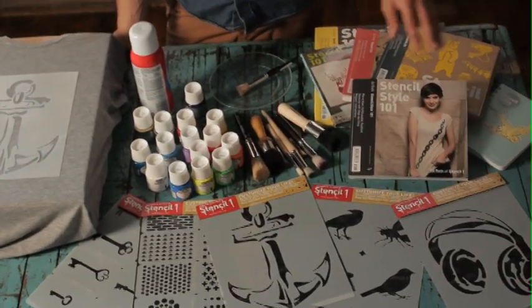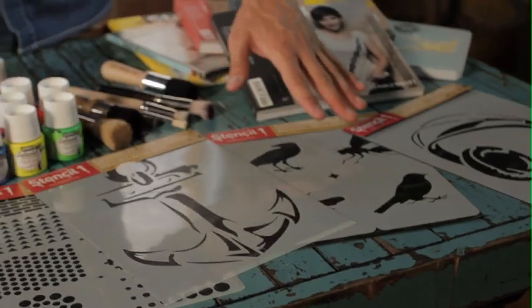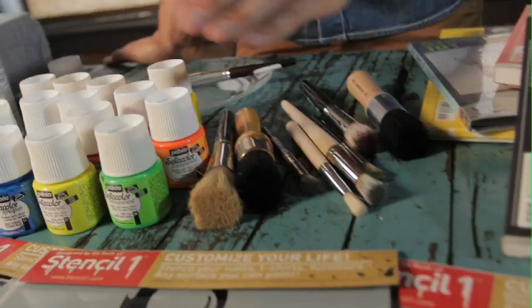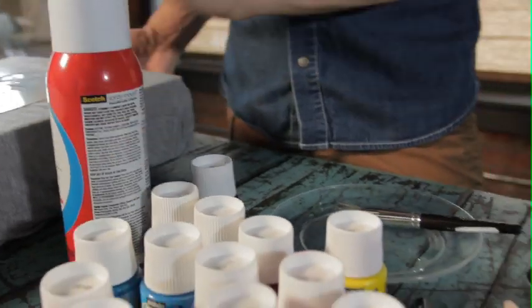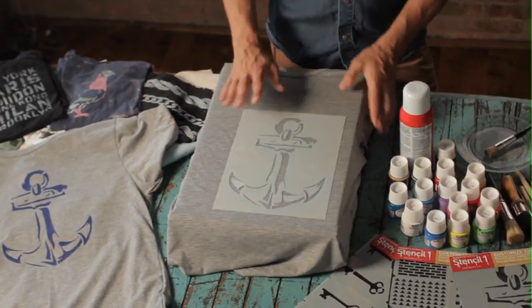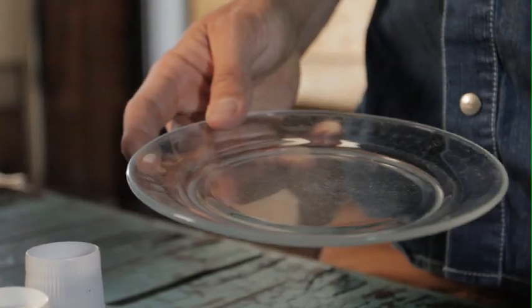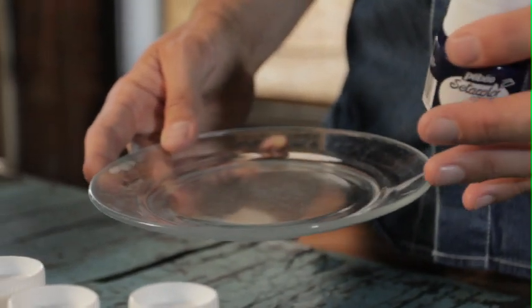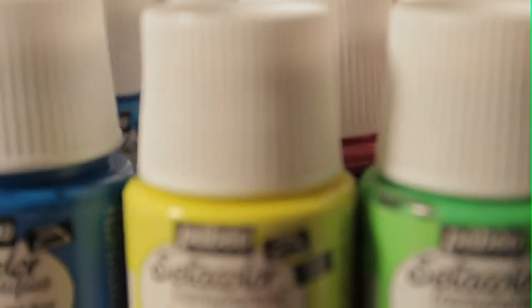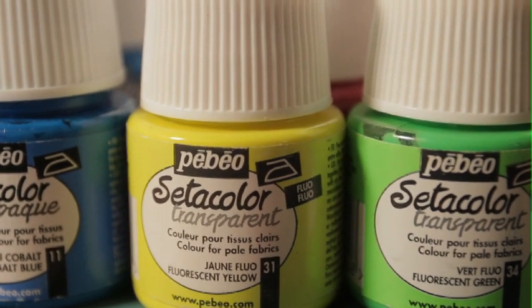This is everything you need to stencil a shirt: stencils, stencil brushes, spray adhesive to hold your stencil in place, a shipping box to fit your shirt onto. I like these glass plates to pour my paint onto to really control it. And of course, you'll need your Septicolor fabric paint by Pebeo.